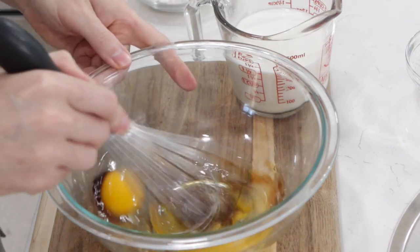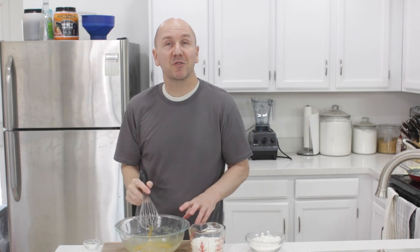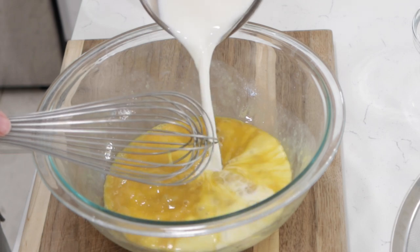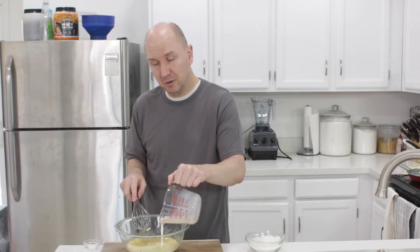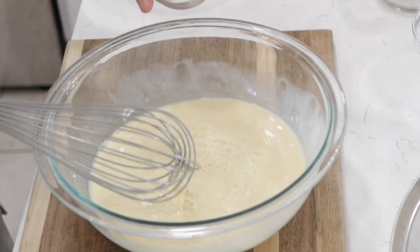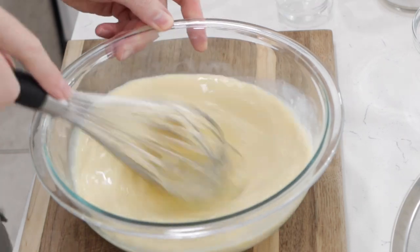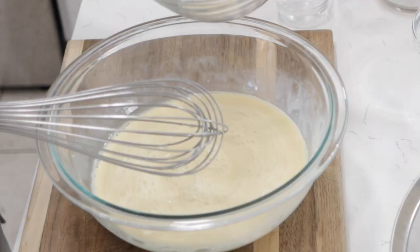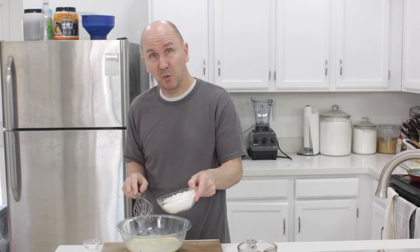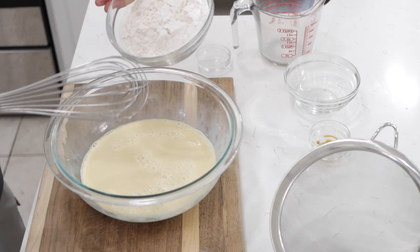We'll give this a little whisk. You can also just throw all of these ingredients into a blender — it's super quick and easy — but if you don't want to use a blender, just do it by hand like this. Now we have one and a half cups of milk; I'm using whole milk, but you can use two percent, one percent, almond milk, or soy milk. Then one tablespoon of sugar, and one cup of one-to-one gluten free flour mix — so it's a straight swap: whatever the recipe calls for in all-purpose flour, you use the same amount of this gluten free flour mix.